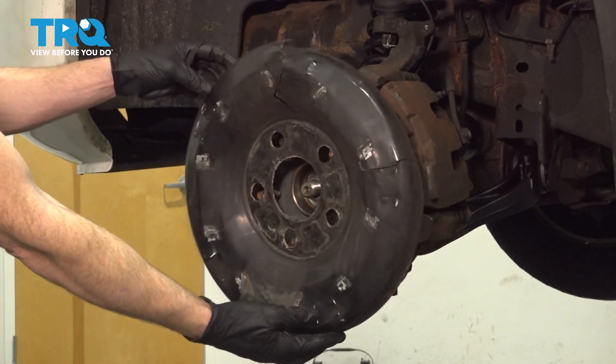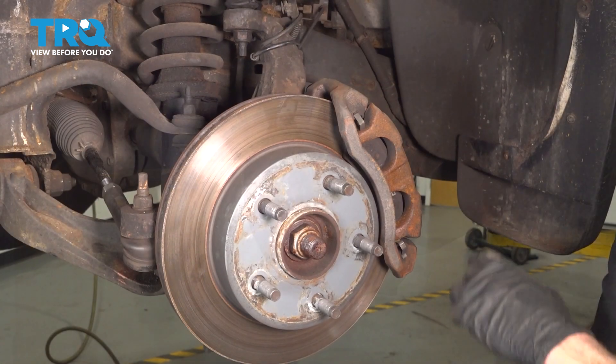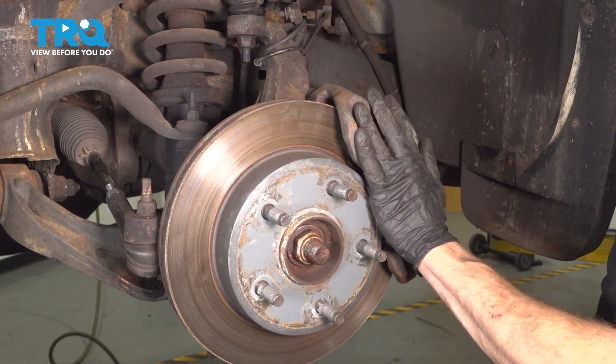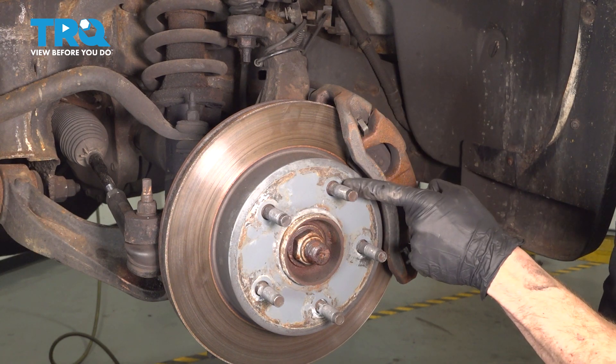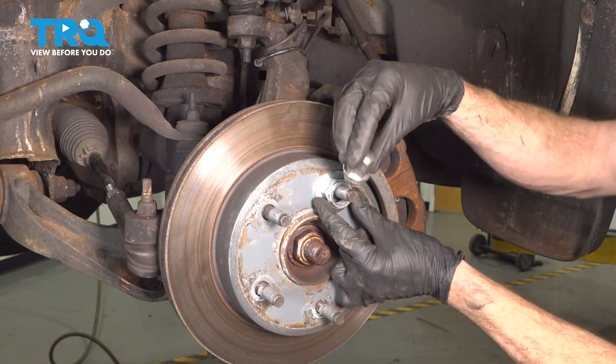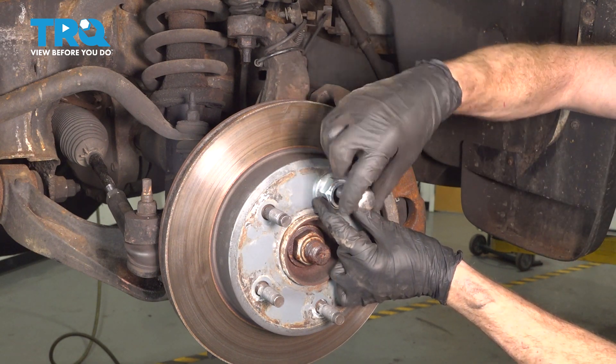If you have a dust cover, remove that as well. Next we're going to move along to removing the caliper from this area. It's important to make sure that you have something holding the rotor in place. I'll continue on with a spacer and one of my lug nuts to hold the rotor to the wheel bearing.